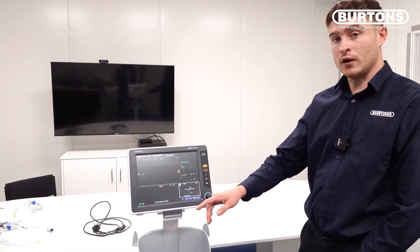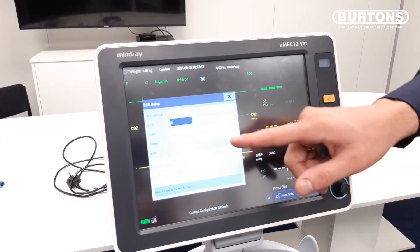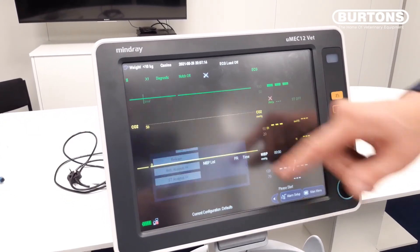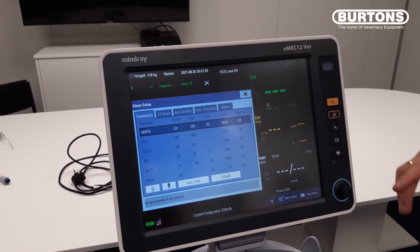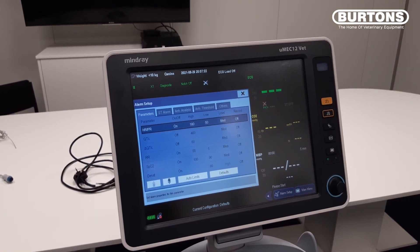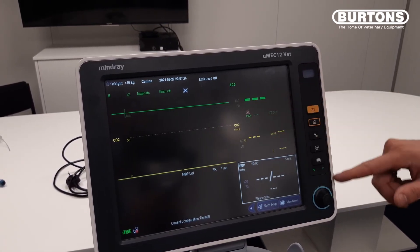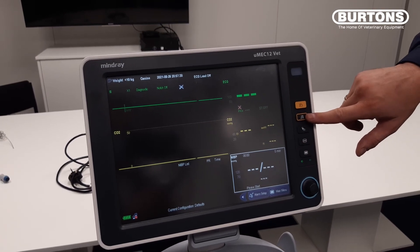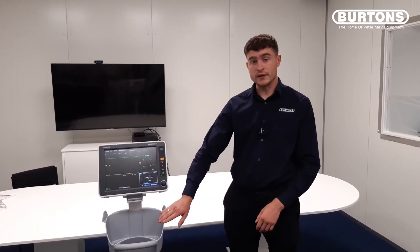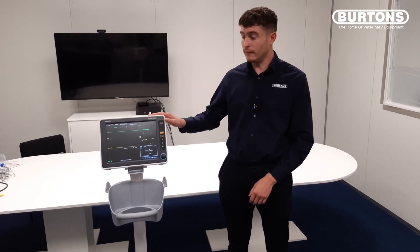To turn off any alarms, we simply tap on the trace and go to alarm setup. On here we can turn most of our alarms off, however we can't turn off any critical alarms. We can silence them by pressing this button here, which will silence your alarms for 120 seconds. It's important to note that the trolley is an optional extra, and if you were to purchase the machine, full in-practice training will be provided.